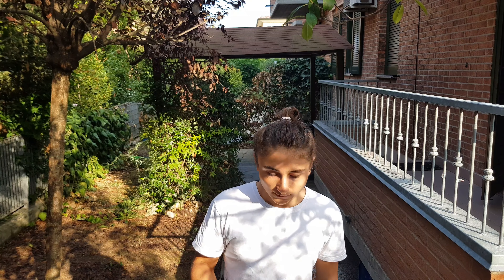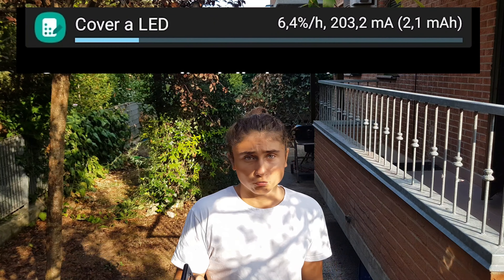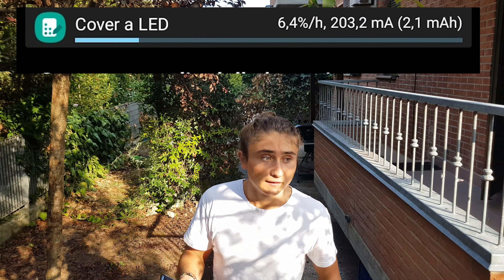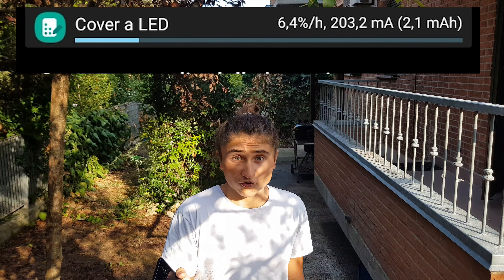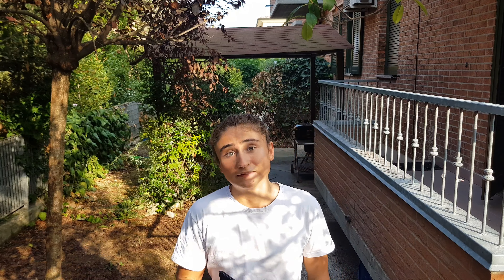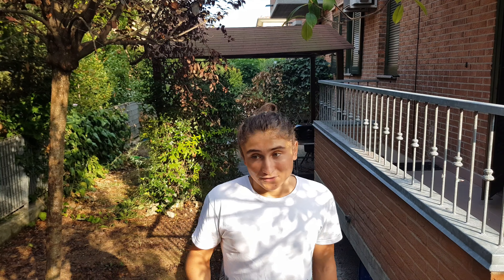Il terzo svantaggio è che vi consuma anche della batteria in più dal vostro telefono, e non è un consumo così ridotto come Samsung dice sul sito. Non è che vi consuma un 1% sul totale: stiamo parlando di un 5% all'ora in più. E se una sera volete uscire e usarla, un 25-30% potreste doverlo usare solo per la cover, in più a tutto il resto.